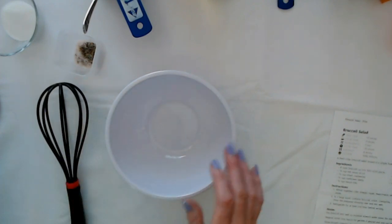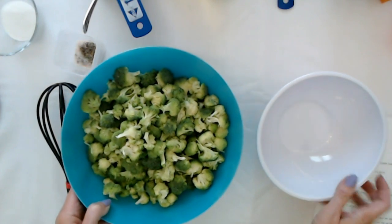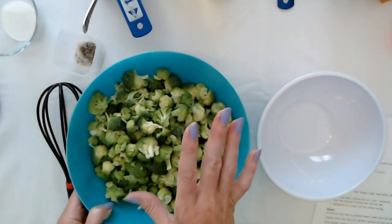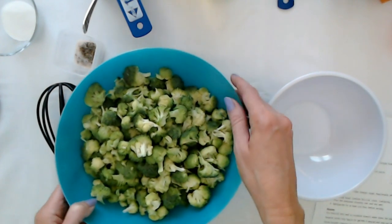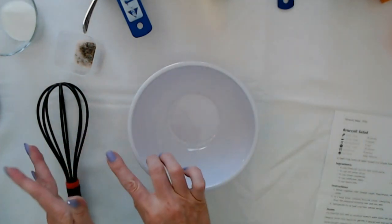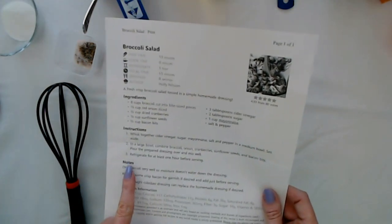We have everything ready. Look at my pretty broccoli — I broke it up into little bite-sized pieces, washed it and dried it thoroughly so you don't get extra liquid in the salad. We're not going to do anything with the broccoli now because we need to do the dressing first.